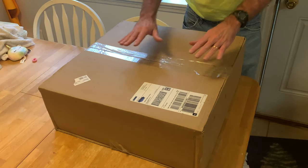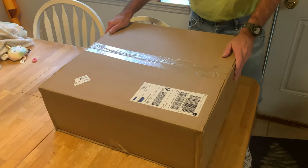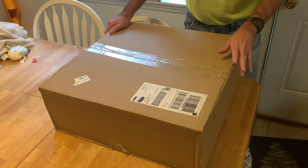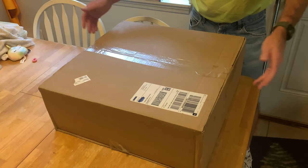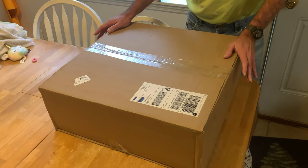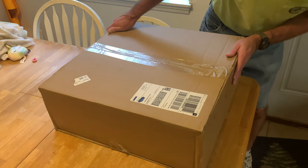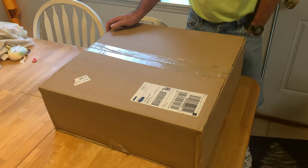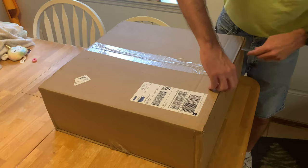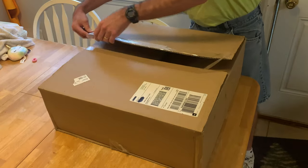All right everybody, welcome back. I got a new box here - mama kelly ordered it for me, all the way. I think I might know what it is, but it's my birthday today. She kind of mentioned this to me, she ordered it. I wasn't expecting it, I'm hoping it's what I think it is. She kind of asked me but let's get a knife out here and see what we've got in this big old box.